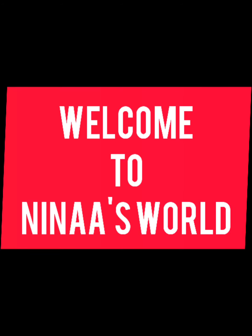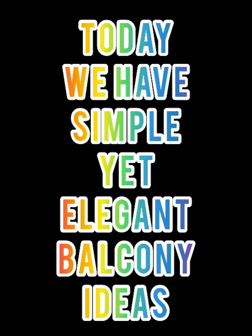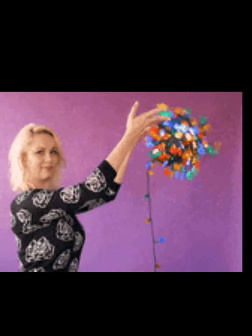Asalaamu Alaikum everyone. Hope you all are doing well. Welcome to Nina's World. Today I have simple yet elegant balcony ideas. Here you go!